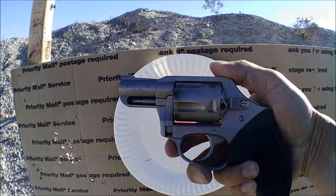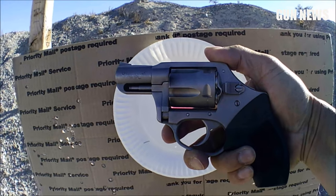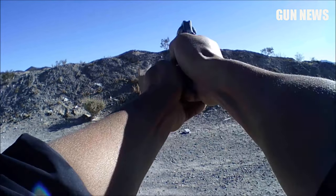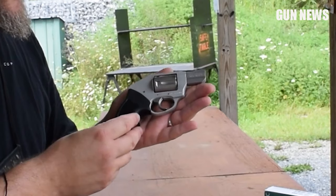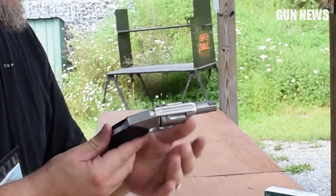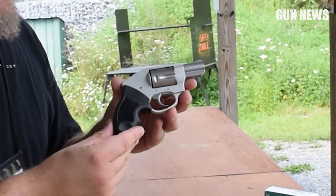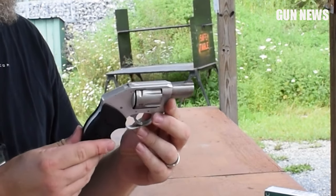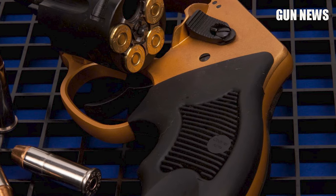The rubberized combat grip soaks up some of that brute force, and although it's not a handgun for larger hands, you can find a lot of grip alternatives on the market. The coolest feature is definitely the reloading — it's easy and fast with the left-side cylinder release, and you can expect major firepower with a .357 Magnum as well.